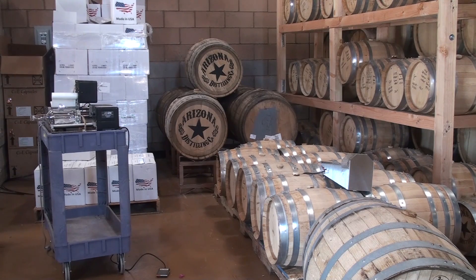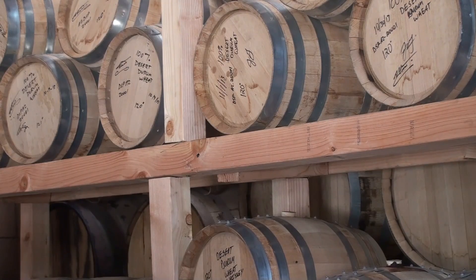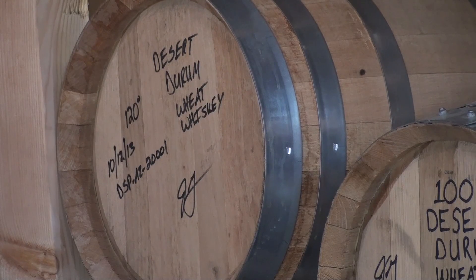In this case our first product was our whiskey, as you can see aged here in all the different barrels. We also use it to make the base for our gin — you could do a moonshine, you can do many different products from the different grains.